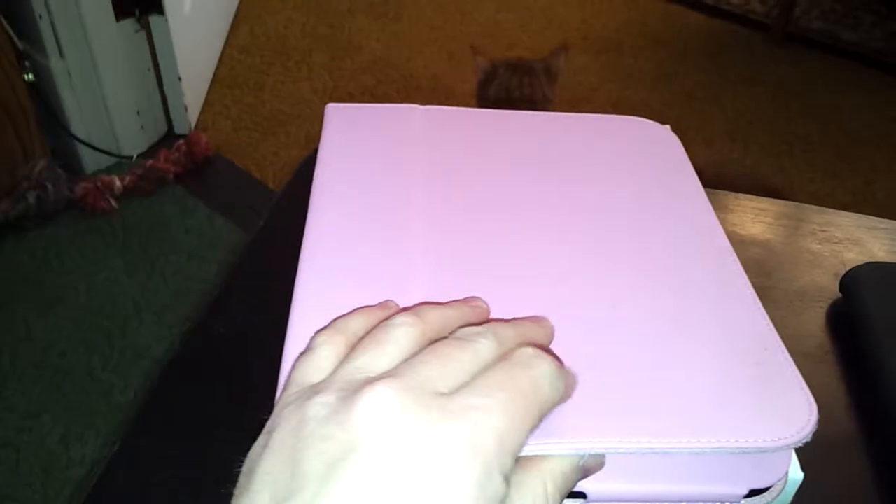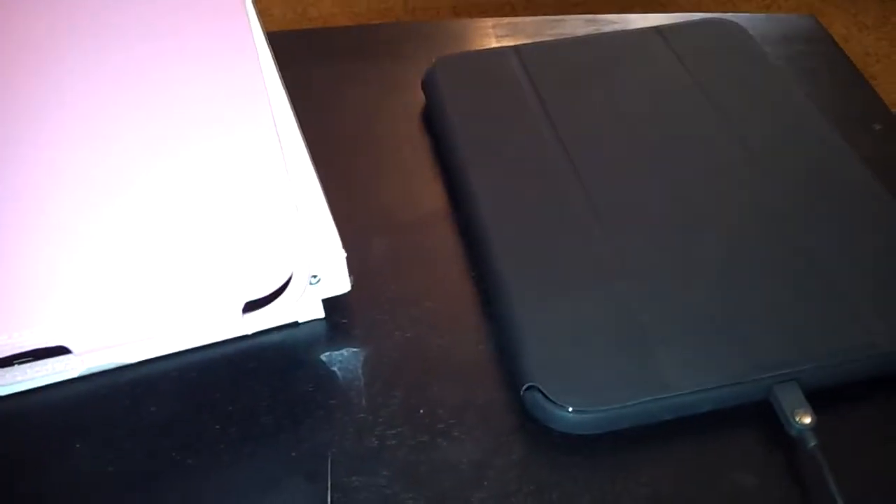That's the HP Touchpad right there — you can see this case is just super nice. I got the wife one too, but I got her a pink case, of course — suede. I also put Android on hers. I've had these Touchpads for a while now, probably three months.